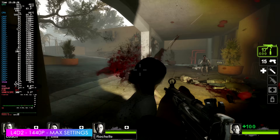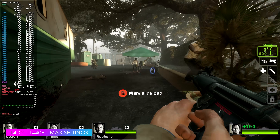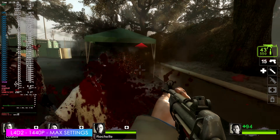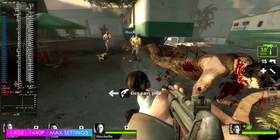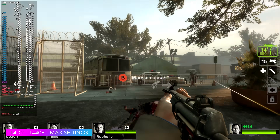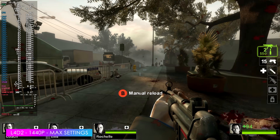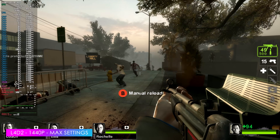I always like to throw in at least one older game, so we've got Left 4 Dead 2 at 1440p max settings. It caps out at 300 FPS, which is exactly what we're getting — fluctuating between 297 and 300. That's way more than I'll ever need, and I'm 100% positive we'd be able to run this at 4K maxed out.